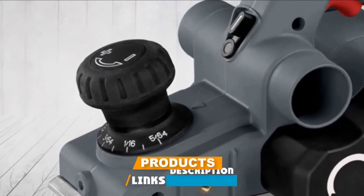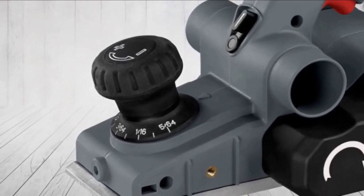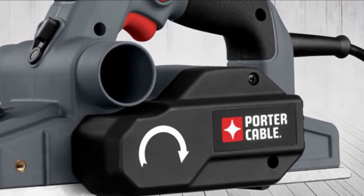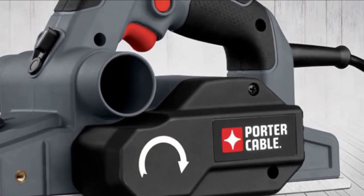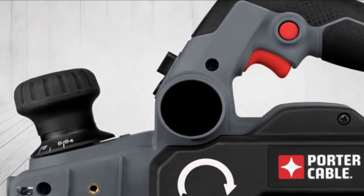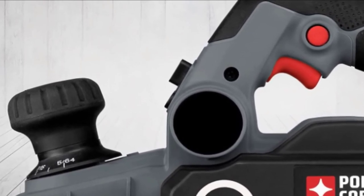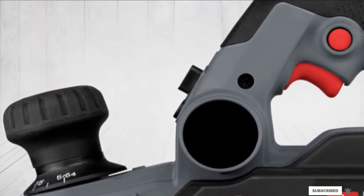The number eight position is held by the Porter-Cable PC60THP electric hand planer. Shaving down and smoothing rough lumber is easy with this planer, which comes equipped with a 6 amp motor producing a no-load speed of 16,500 RPM. It features a 10-position rubber overmold depth knob for making depth settings and better control, along with three chamfering grooves for chamfering edges such as door edges. A dual exhaust extraction port allows you to extract dust on either side of the tool.